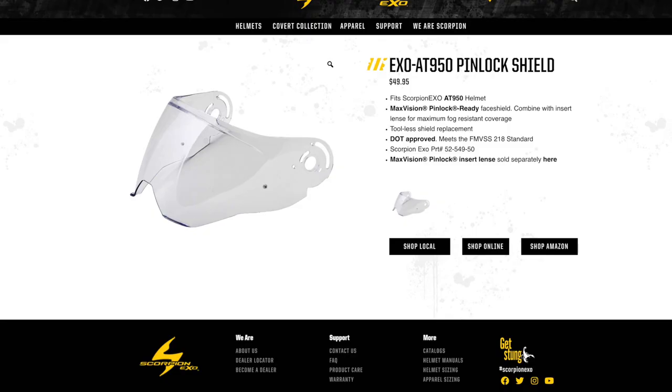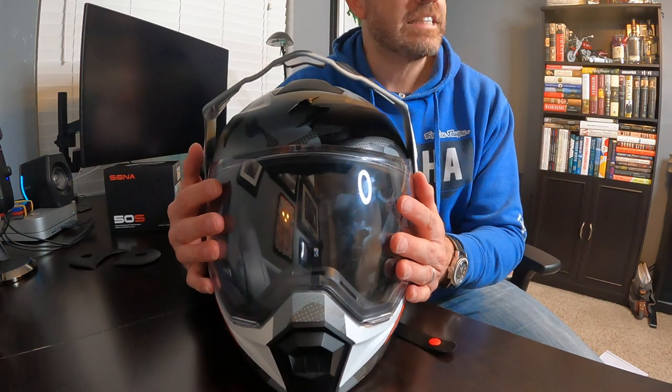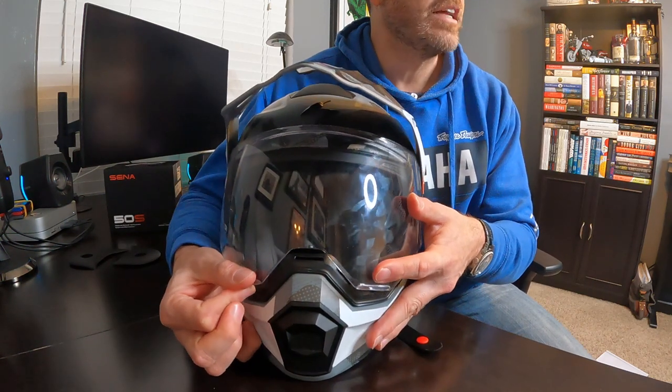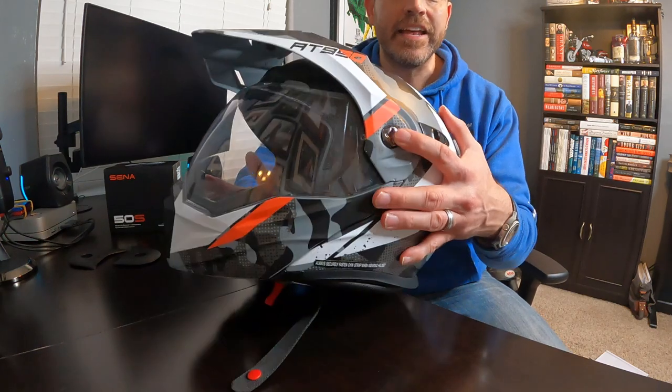Scorpion does offer a Pinlock shield or Pinlock insert as optional accessories. The visor has an anti-scratch hardening coating and provides 95% UVA and UVB protection. It's easy to operate the shield with either hand, thanks to knobs on both sides, and the tension feels just right. If you want to tackle those extreme trails, you can remove the shield and sport some of your favorite motocross goggles instead. It doesn't take much to remove — you don't need any tools other than maybe a coin to righty-tighty, lefty-loosey.